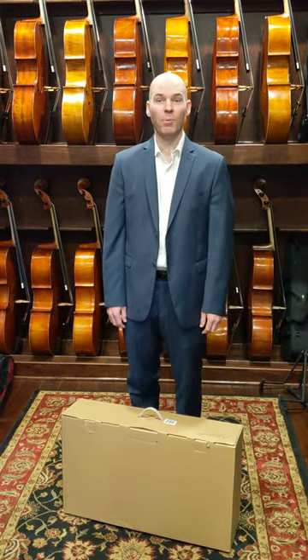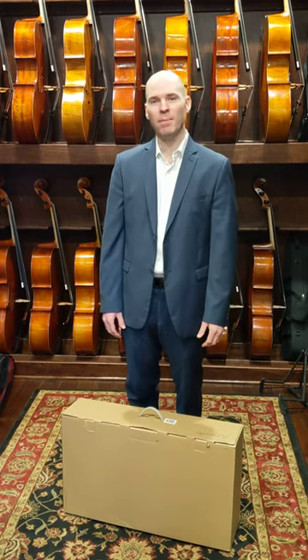Hi, this is Sam from Sam's Strings Violin Shop. Today we're going to unbox and provide some basic details on one of our most popular products for both students and teachers alike, the Adjust Right Chair.